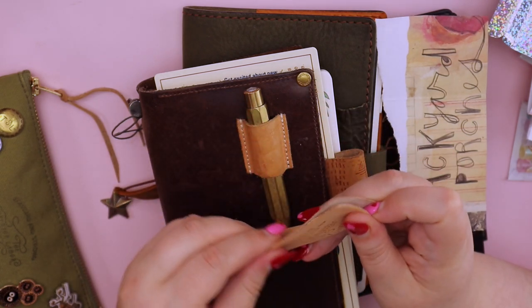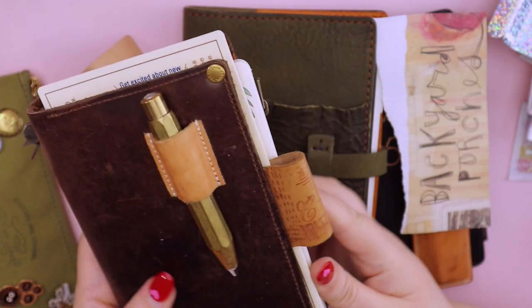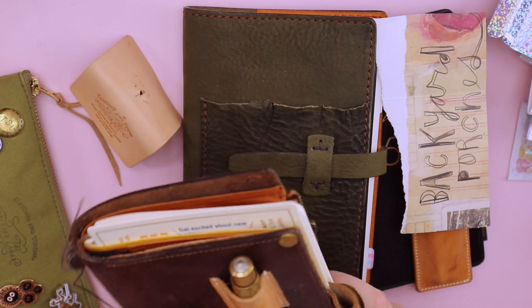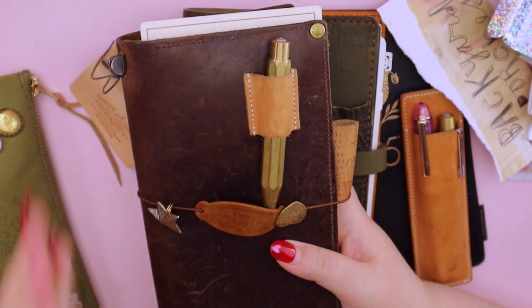I've had a couple of people ask me about this on Instagram when they see this traveler's notebook in my feed or in my stories, so yeah, that's just an idea for you.